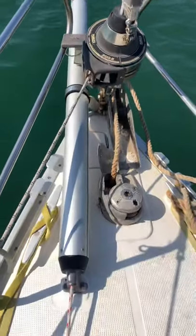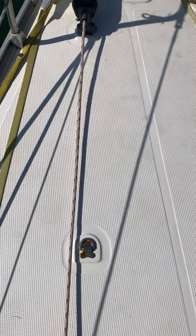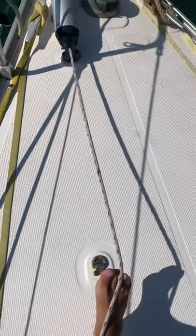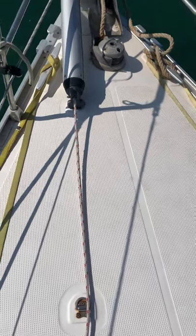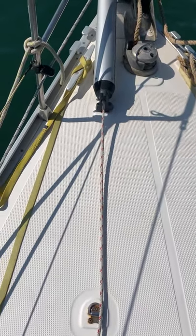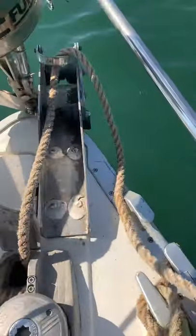It's got two positions — that's the out position, and that would be the pad eye for the in position, so you can bring it in. That red line here is the tack control, which controls the bottom part of the sail to bring it back to the bow.